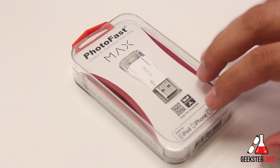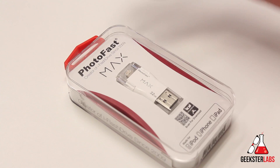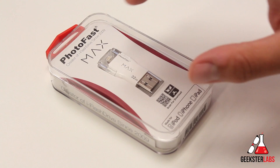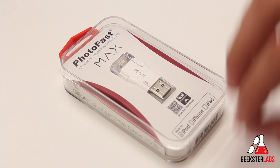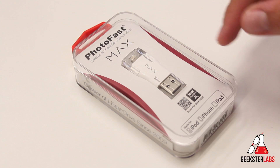This product works with a free app available on the iTunes App Store called the iFlash Drive app. I'll give you guys a demonstration of how that works on my iPhone. The one I have right here is 32 gigs — it's available in 16, 32, and 64 gigs. The 16 gig retails for $80, the 32 gig retails for $100, and the 64 gig is $130. Links to purchase on Amazon are in the description.